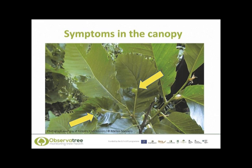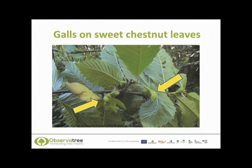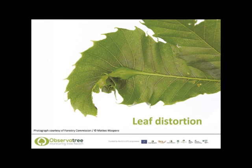The main and most obvious symptom is the presence of galls in the canopy. Galls can be formed on the mid-rib of leaves, on the leaf petioles, and also in the buds on young twigs. Here are some galls forming on the leaves — they start off as a bright green colour and can range in size between one and four centimetres, and they are very distinctive indeed. Here again you can see how large these galls can get and this lovely bright green colour.